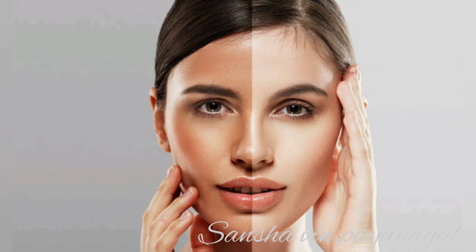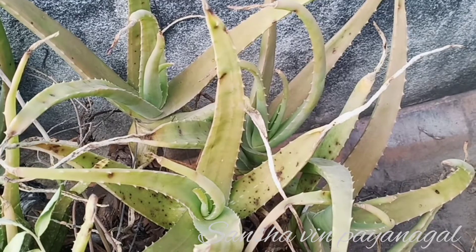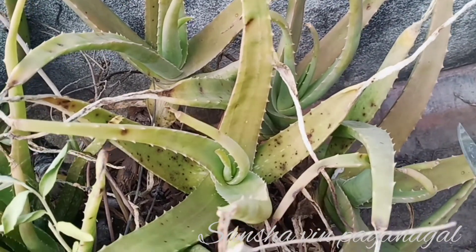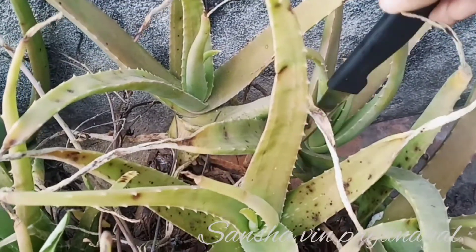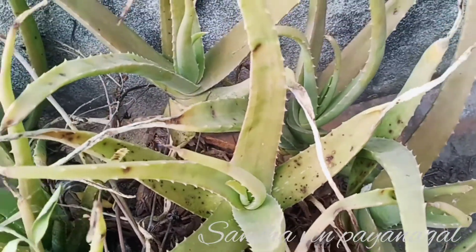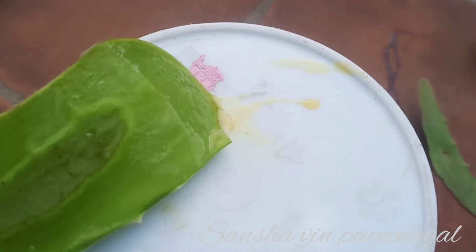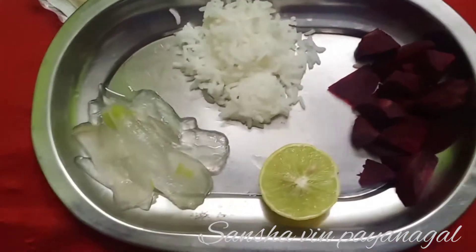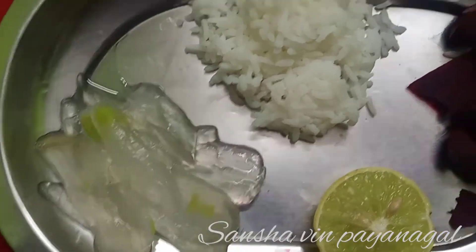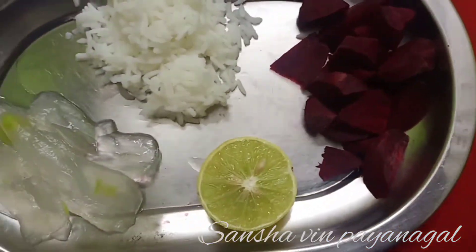This pack is full of natural ingredients. There are no chemicals in this. So let's make this pack. How do you prepare it? First, here is aloe vera gel. Aloe vera gel is natural — you can use fresh aloe vera or store-bought. Second ingredient is boiled rice.